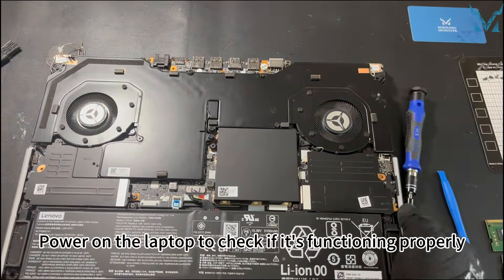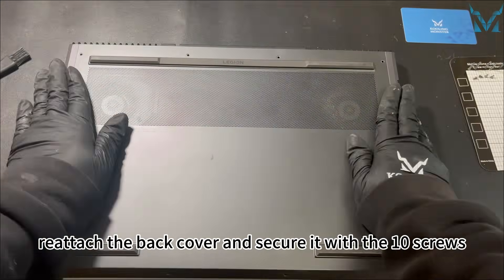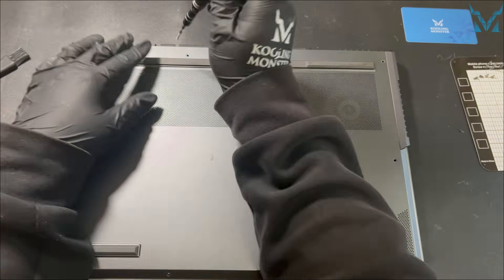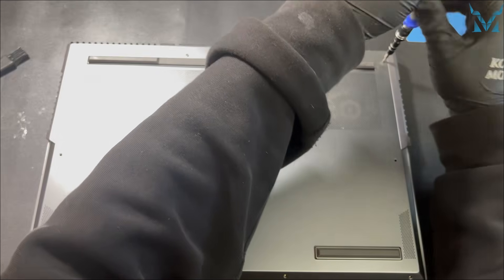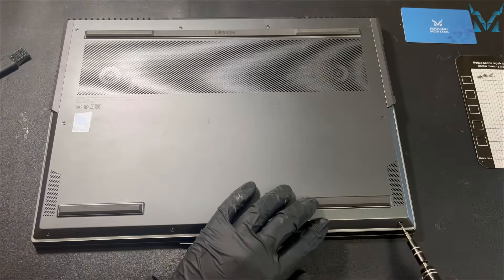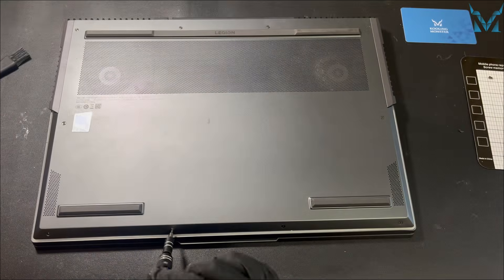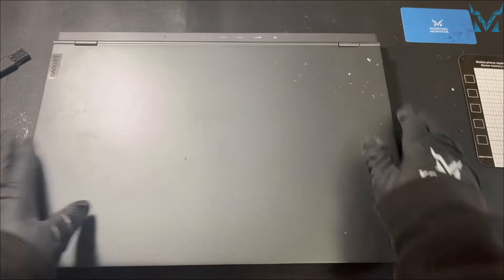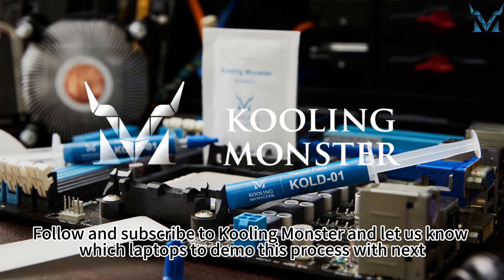Power on the laptop to check if it's functioning properly. Once confirmed, reattach the back cover and secure it with the ten screws. Follow and subscribe to CoolingMonster, and let us know in the comments below which laptops to demo this process with next.